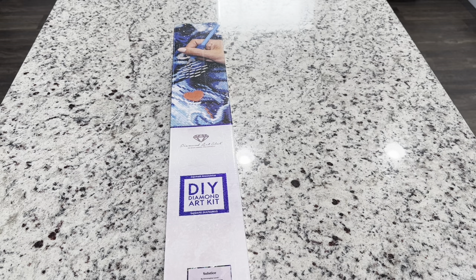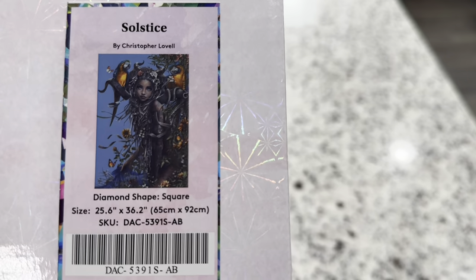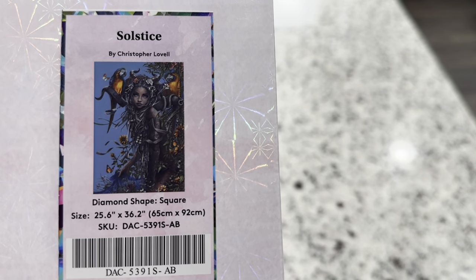Hi friends, it's Lindsay with Emeralds and Fairy Lights, and I'm here today for a Diamond Art Club sneak peek. The one I'm previewing today — I know lots of you guys are excited for — is called Solstice by Christopher Lovell. Isn't that beautiful? Wow, this one is just stunning.